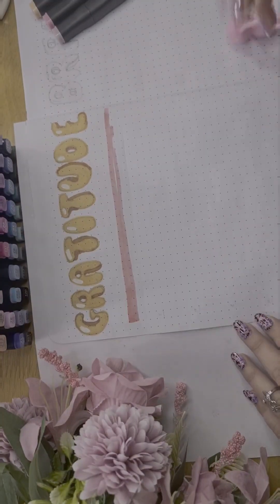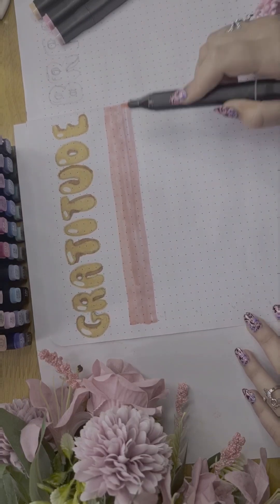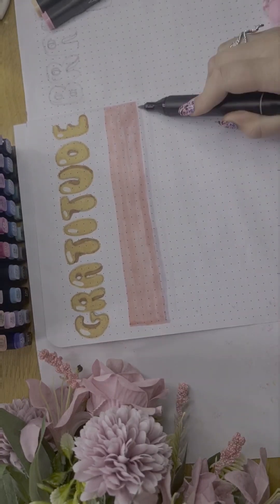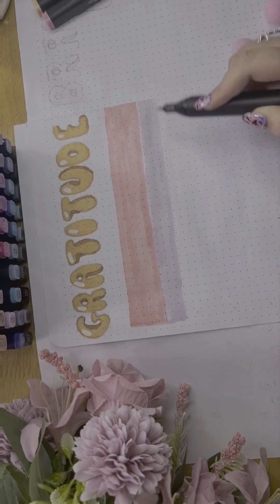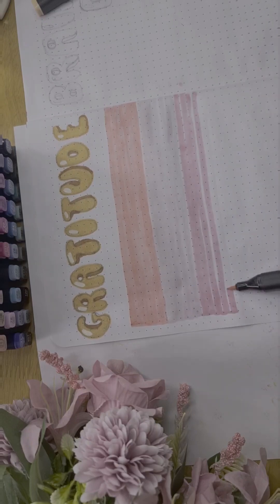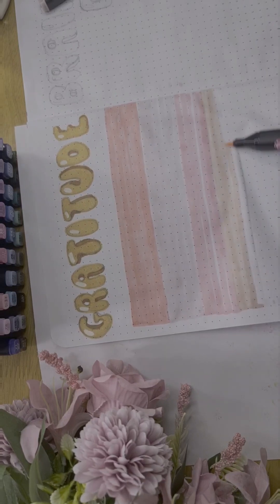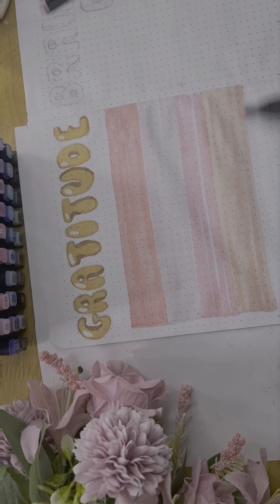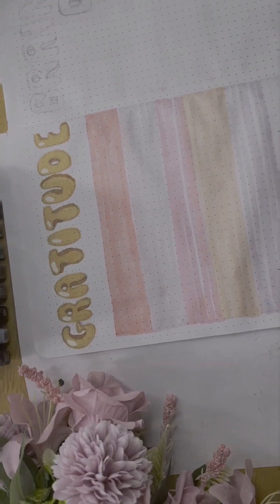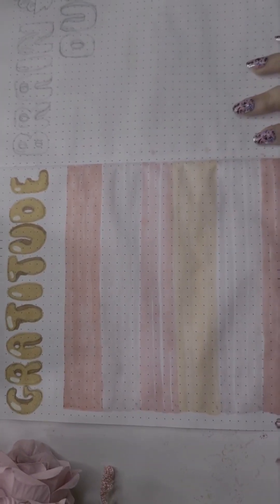Now I'm using some shades of pink to make some blocks on the page, because I don't want my page to be very empty. In my gratitude logs, I don't like to make lots of details on it, because I like to keep my gratitude log with very few details, as this is the place where I want the most space for writing. I'm using a couple of different shades of pink and adding a very light peach brown in there as well, and the gratitude log is complete.